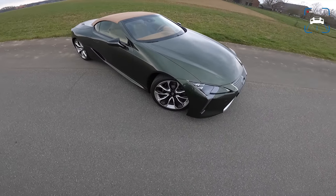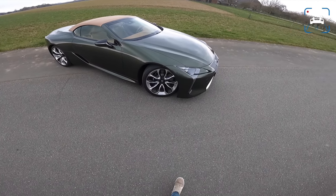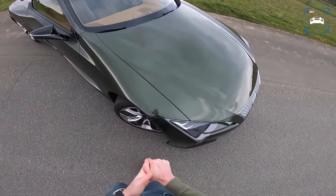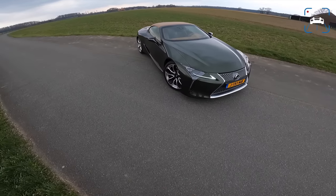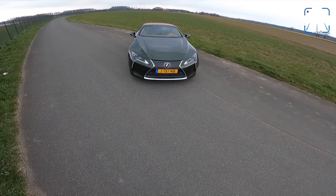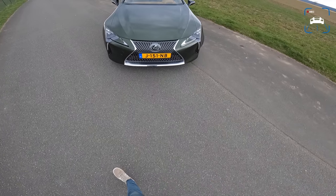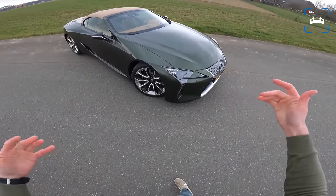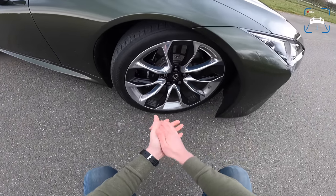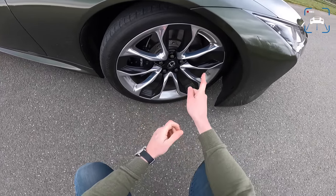Lexus in the Netherlands have specked this car so well. This green is called Terrane Khaki or something like that - it's quite a weird name. There are a few lovely colors available: a really nice yellow, a red, a deep blue which is also super nice. I just don't understand why this car isn't more successful, because that front with that gaping mouth is aggressive and classy at the same time. We've got these 21-inch massive wheels with quite a thick tire still.